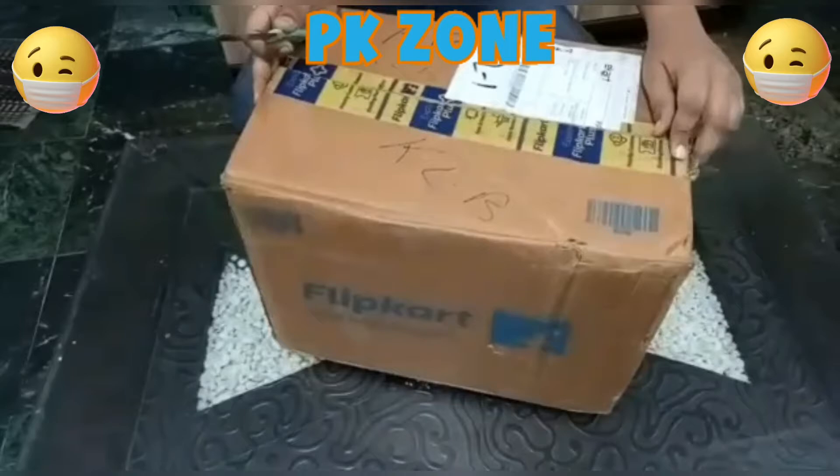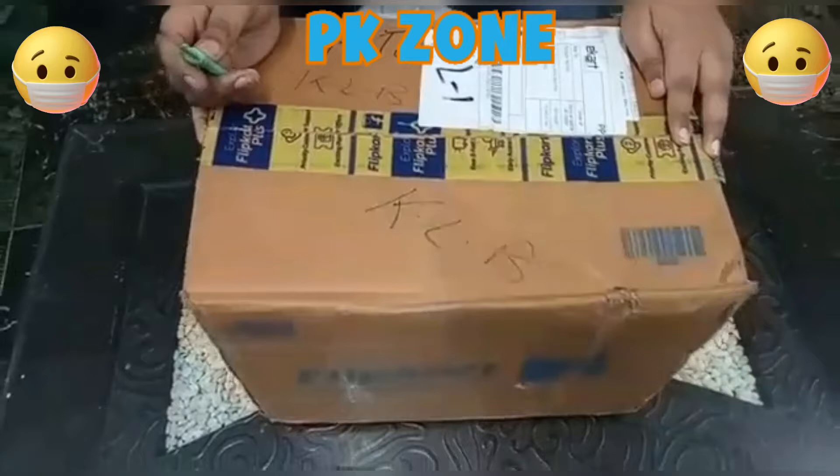Hello friends, welcome to the video channel. Today we are taking a look at Butterfly Company's Toaster.